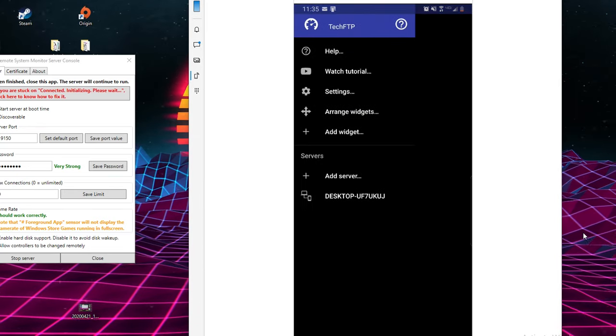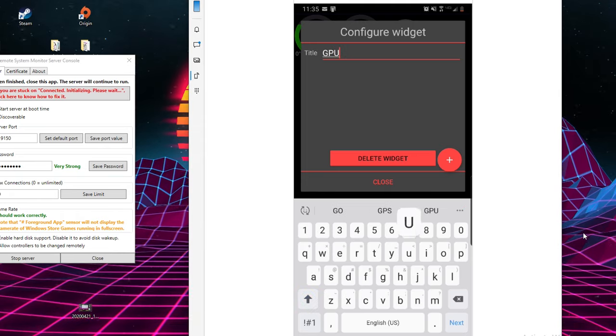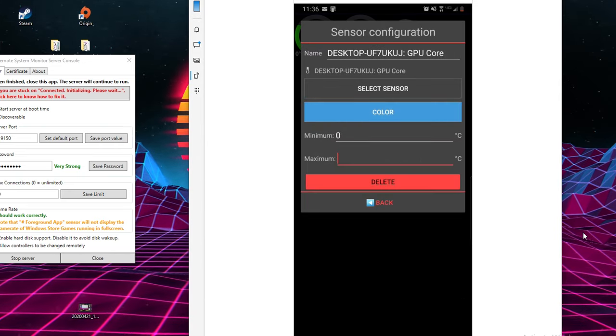I'm going to fast forward here — you guys can mess around with it yourselves. You know how to do it now. You can do different styles: graphs, the gauge — add any one of those you want. At the end I'll show you what the final product looks like.